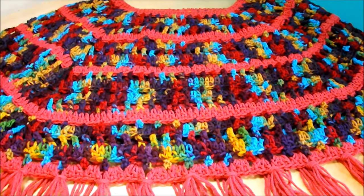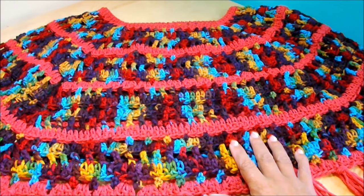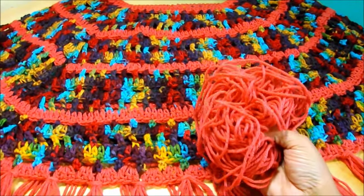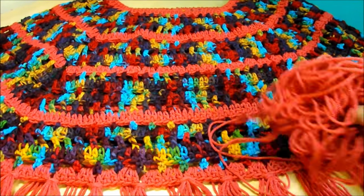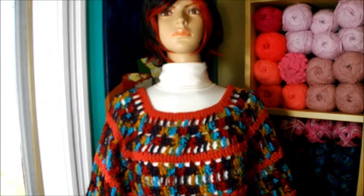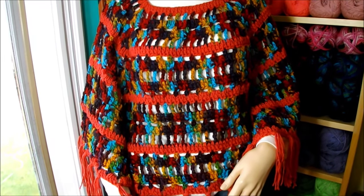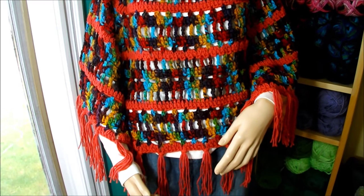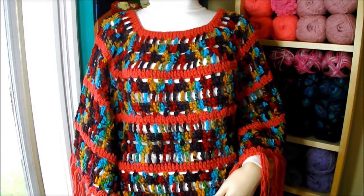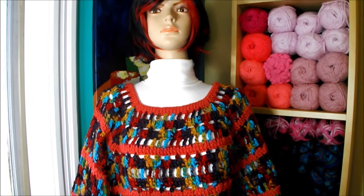Here I finished putting the fringes and I will show you on my model. The amount of yarn I used was almost 2 balls of the mix color and almost 1 of the complementary color. Here is the end result and it looks fantastic, especially when you have it on. I hope you guys like it — give it a thumbs up and subscribe to my channel. If you made this piece and want to send me pictures, you can do it through my Facebook page, Ruby Stedman. Wishing you a beautiful day, bye!